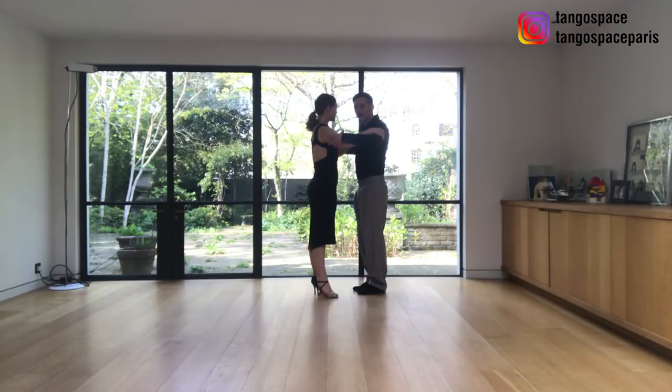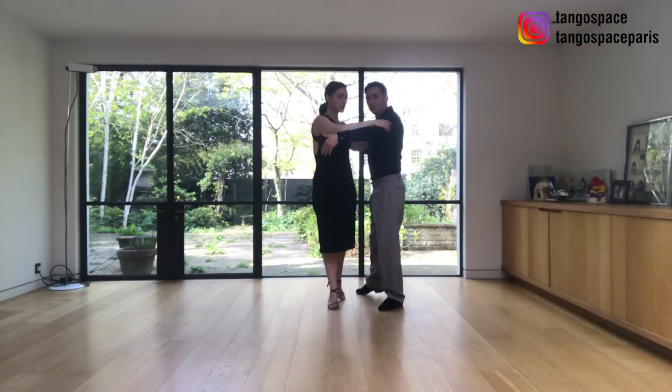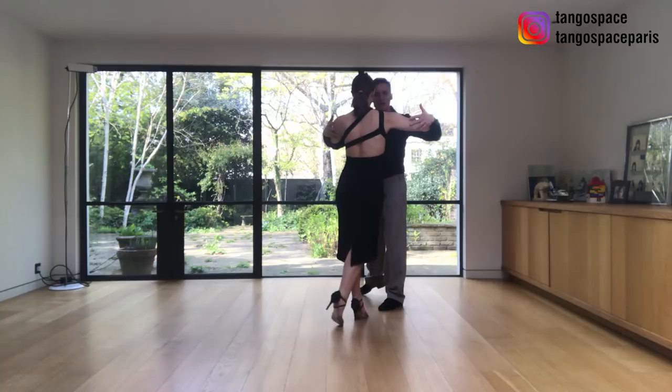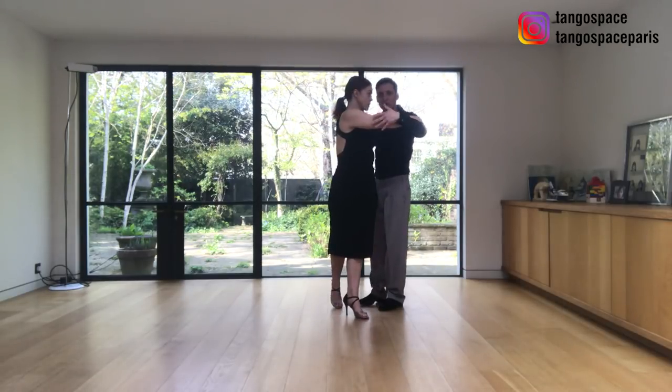What we are doing is we are starting a side step together, and I'm going to invite her to do a forward ocho around my axis, another forward ocho, and then the last forward ocho inviting her to go back in front.